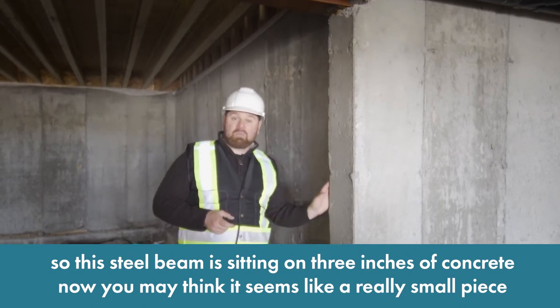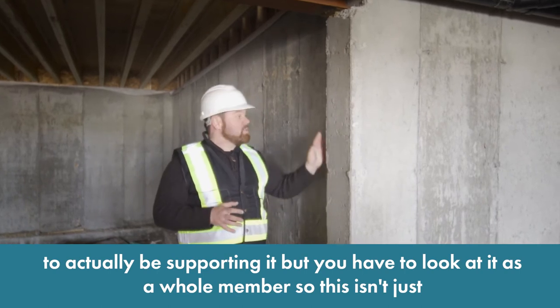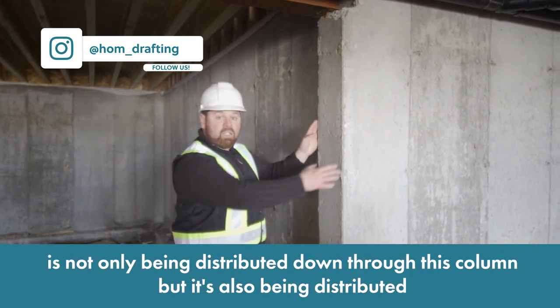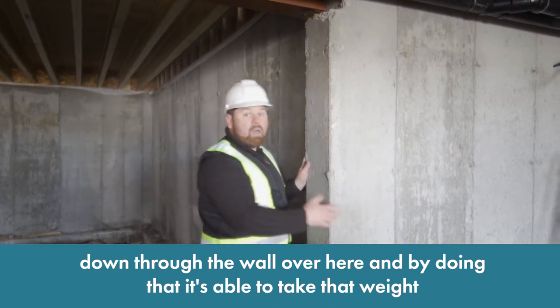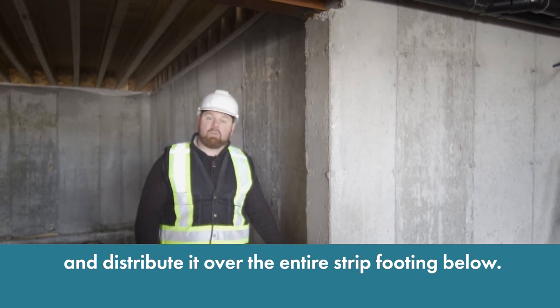You may think this seems like a really small piece to actually be supporting, but you have to look at it as a whole member. This isn't just a beam pocket sitting by itself — it's actually connected to a wall. So all this weight is not only being distributed down through this column, but it's also being distributed down through the wall over here and through the wall over here. By doing that, it's able to take that weight and distribute it over the entire strip footing below.